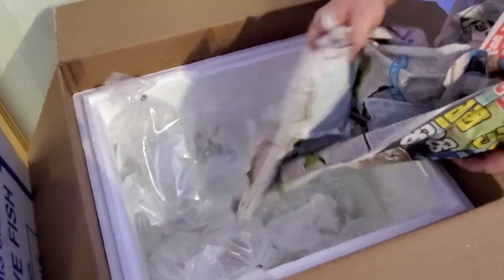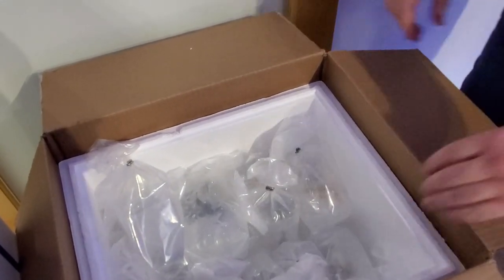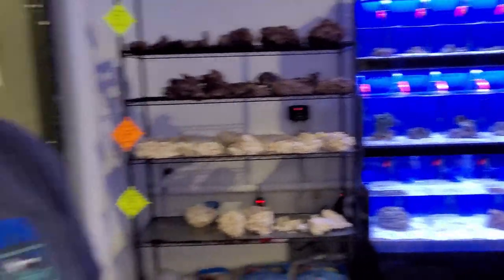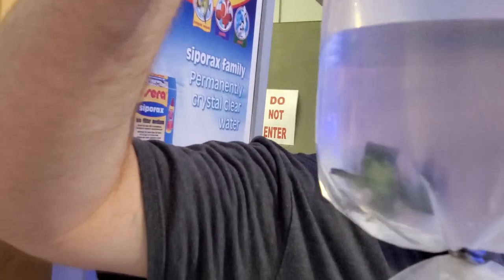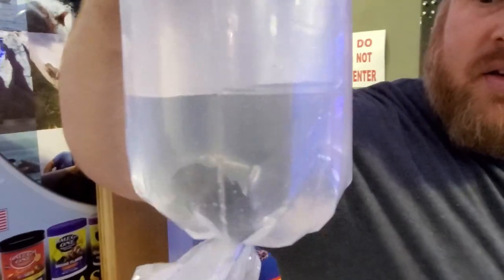Mandarin goby — actually it's not a true goby, it's a dragonet, but there are a lot of common names out there. A little micro-predator in the reef aquarium, really neat. He's going to go on the specialty system — the Pro Clear system — just for cool interesting stuff. We can target feed them worms. They can be weaned off live food and onto frozen, but they're kind of picky.